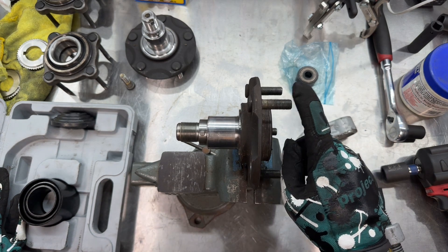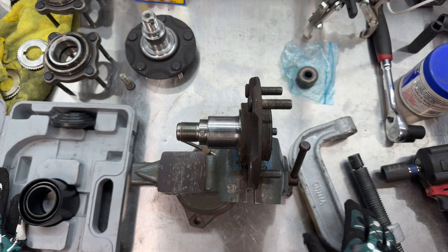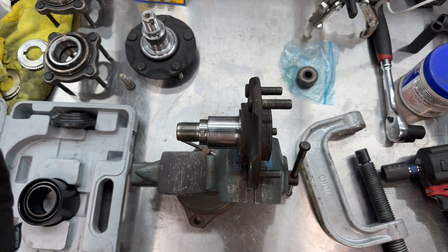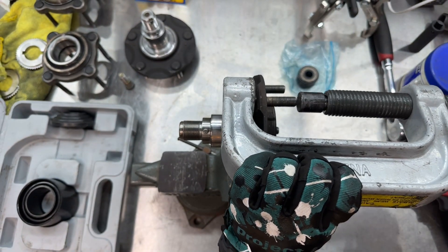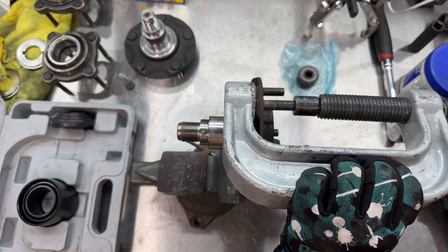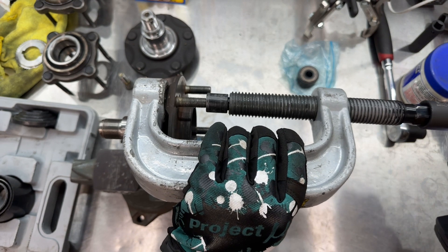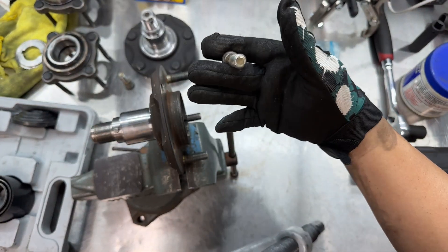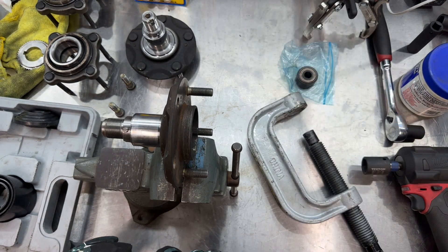I'm going to go ahead and remove these studs. While they're on the car you can just hammer these out if you want — just use a mallet. I'm going to use this ball joint press tool because I already have it and it works really great. You have a lot more control. It takes a little bit to set up but it's super easy — you just set it up, put your impact on the end, and it's as easy as that. I'll do that on the rest of them and then install the new extended studs.